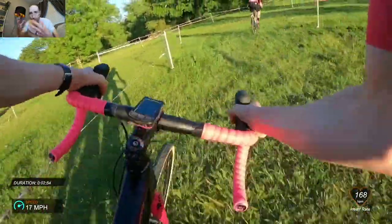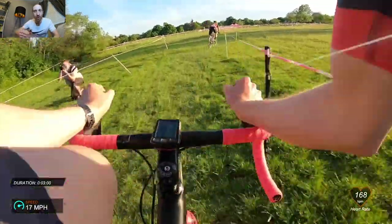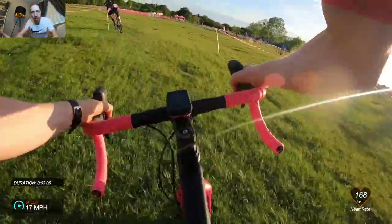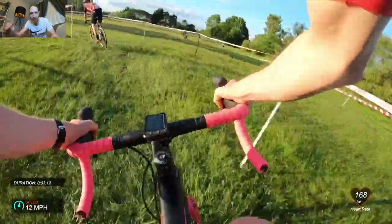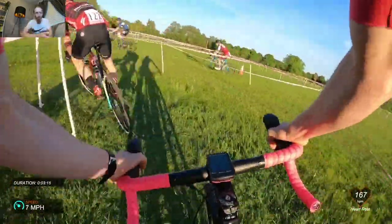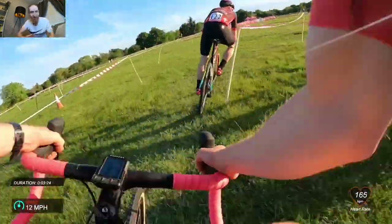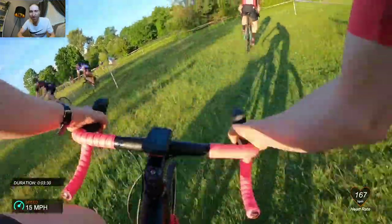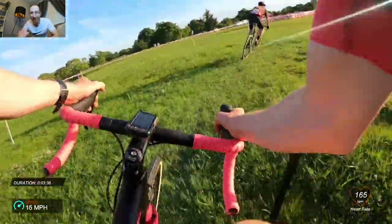He keeps gapping me and I'm relying on trying to get back on him through the corners, making up time there. It shows how much time you can make up on corners if you're half decent. At this bit the sun was coming down, you couldn't see the tape very well — you can see Paul went to turn in and I don't think he knew where the turn was, so I managed to get back on. But I knew as soon as it got to a flat straight section again he was just going to give it the ponies and bury me.